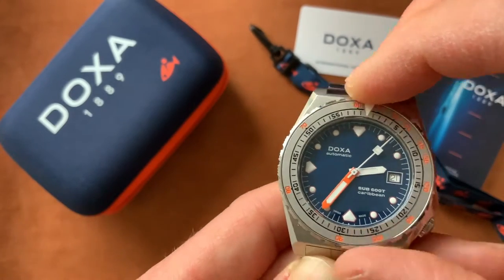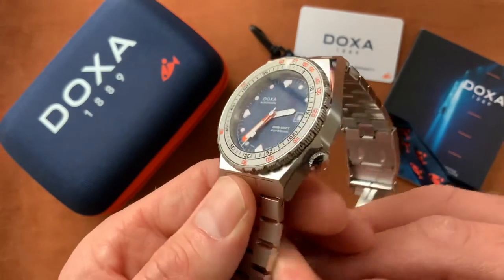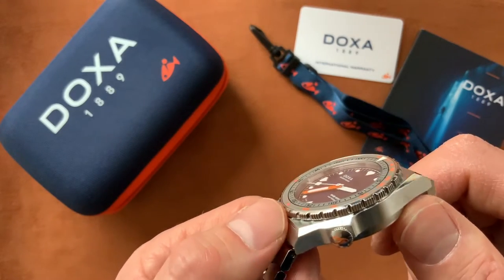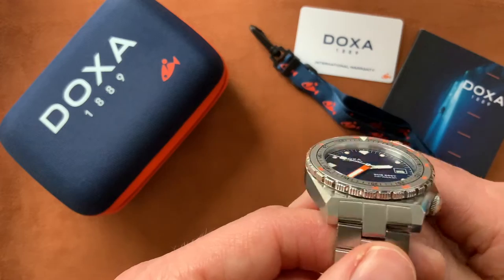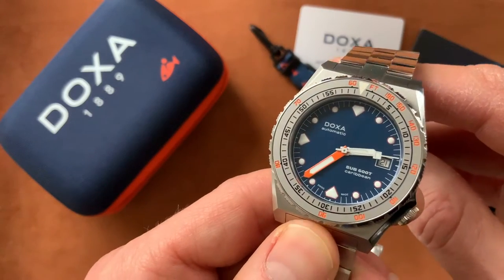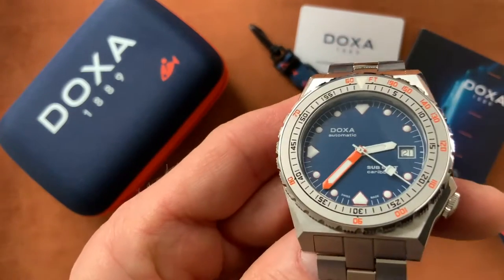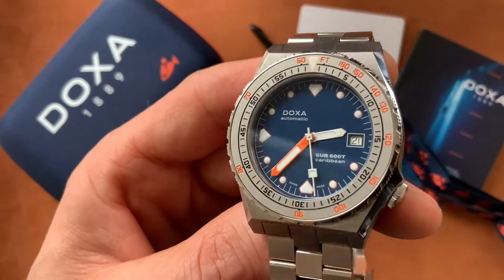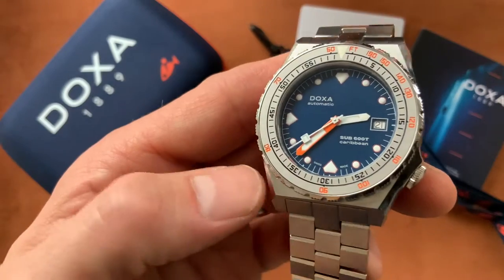The bezel lines up perfectly. While the top flat part is sandblasted, the edge has a polished finish and quite a unique grip — a variant of the coin edge, but very easy to grip. The dial on this is beautiful: it's the dark blue Caribbean dial. Doxa dive watches are produced in many different glorious colors, so you've got this one, the professional orange, the pale blue aquamarine, yellow, black shark hunter, and white as well.